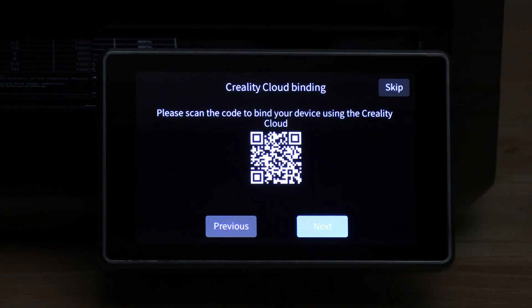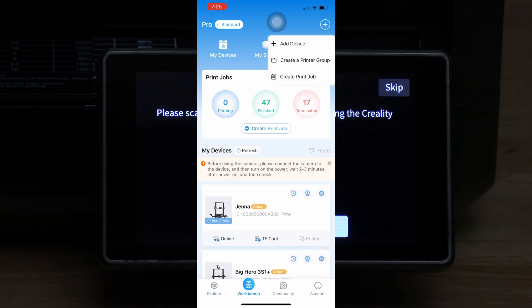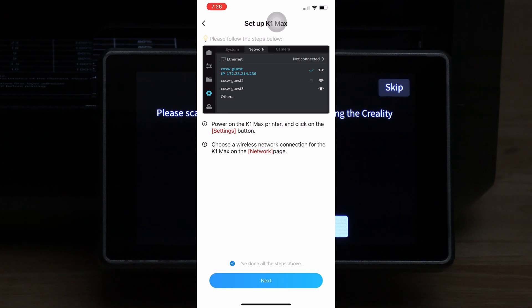What you are looking at here is a QR code. When adding a new printer in Creality, it will open your camera and scan this code in order to communicate with the printer and bind it to your Creality Cloud account. We will open Creality Cloud, click on Workbench and the plus symbol in the top right-hand corner of the screen. Choose add device, click on K1 Max, check the little circle, and press next.